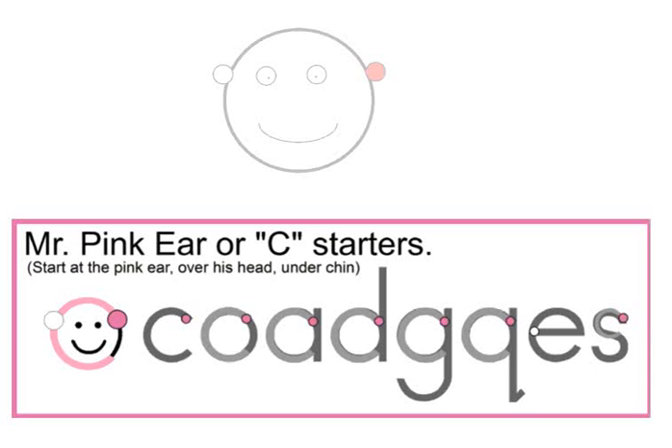These are special letters called the C start letters, because they start by making a magic C. You can call them the magic C letters. There's also one letter that starts at his white ear, and that's E.